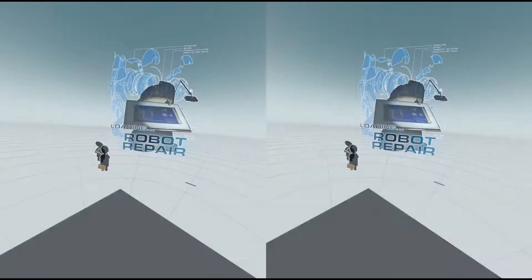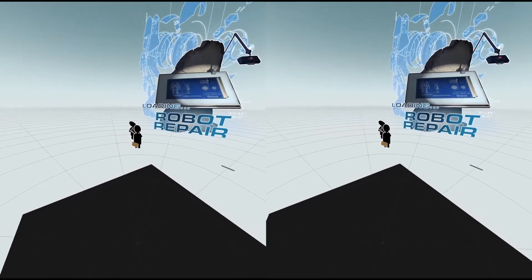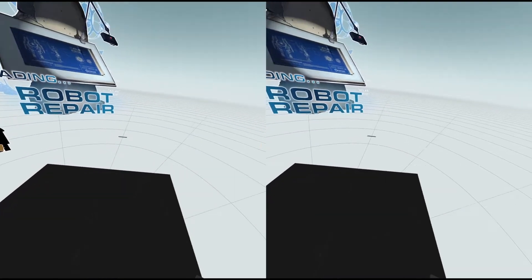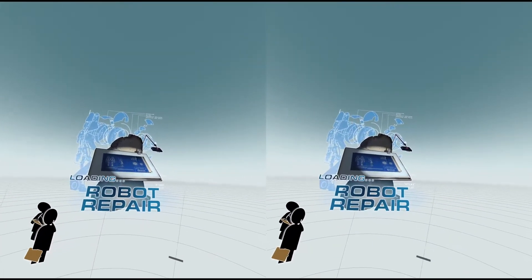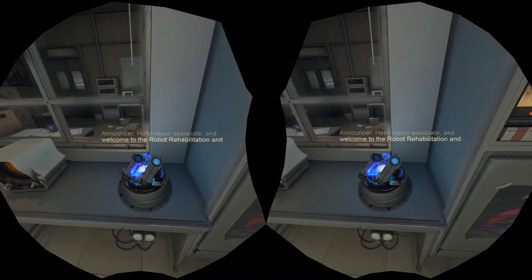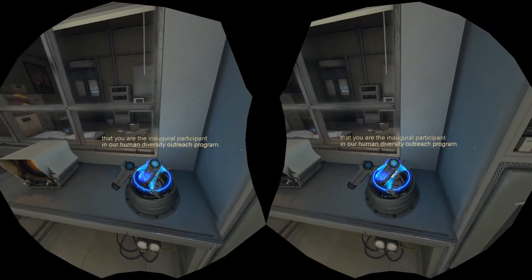Robot Rehabilitation and Wellness Center. Hello, Repair Associate, and welcome to the Robot Rehabilitation and Wellness Center. Our records indicate that you are the inaugural participant in our Human Diversity Outreach Program.